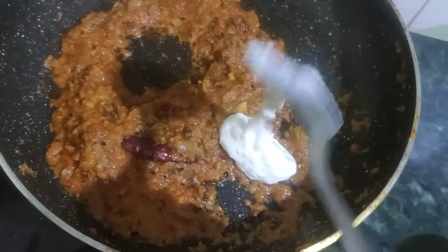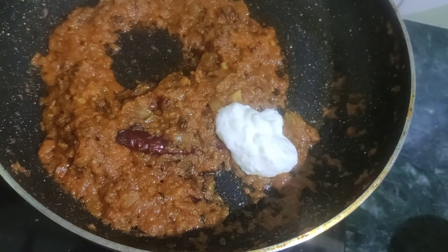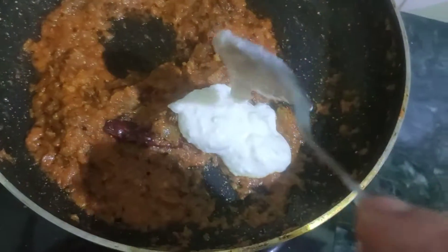I will put the bread on the plate, and I will put it in my bowl. After the bowl, I will put 2 tablespoons of bread. I will put the bread on the plate with two tablespoons of bread.